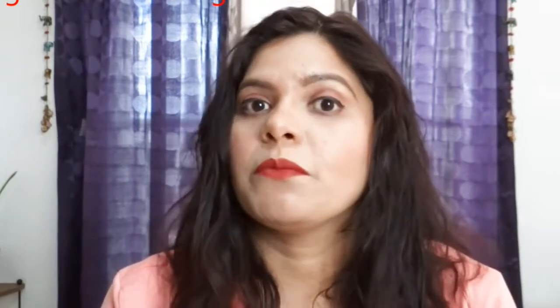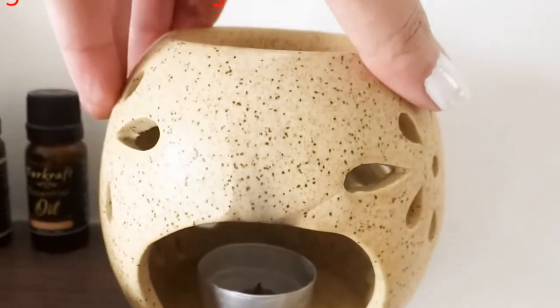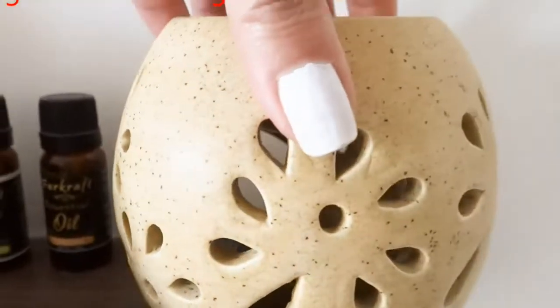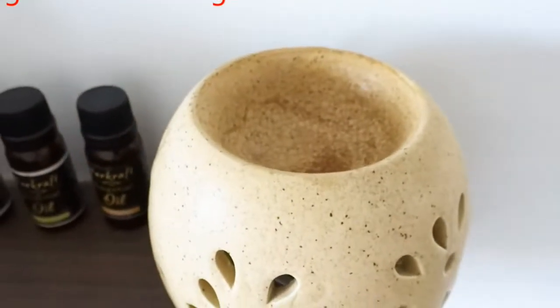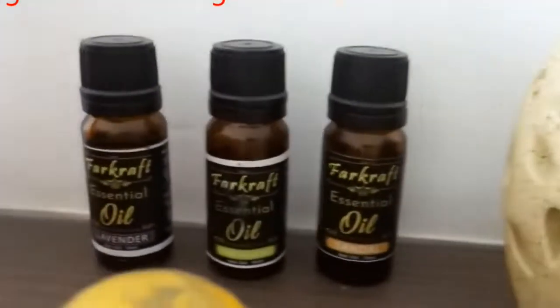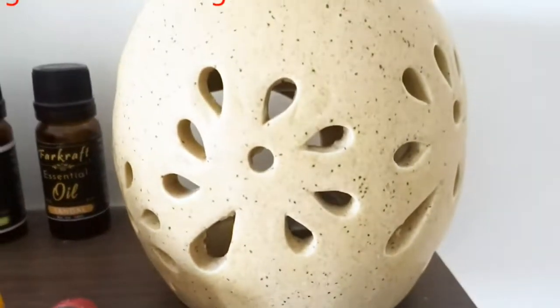The next item I have bought is a beautiful diffuser. Its price is around 300 or 400. This diffuser is quite good quality. I have bought it with a mirror tray. It includes 4 tea light candles and 3 essential oils — lemongrass, lavender, and sandalwood. This is a beautiful diffuser and I have purchased it from Amazon.